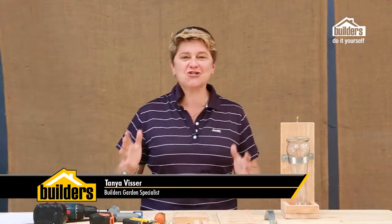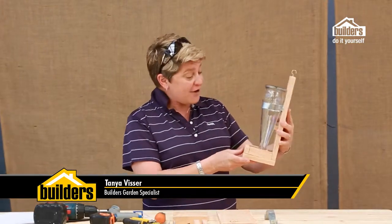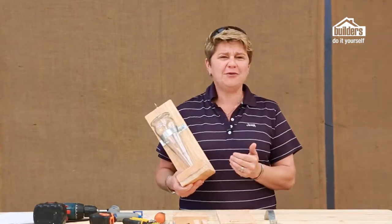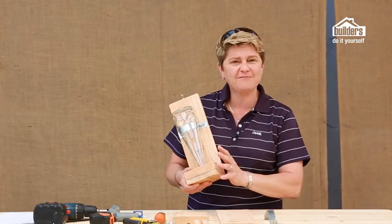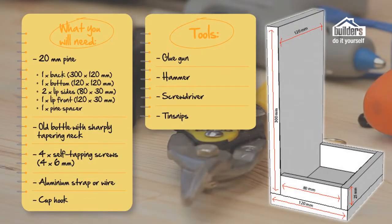Hi, I'm Tanya Fissa and today we're going to show you how to create your very own smorgasbord of food in a bottle. And this is a great bird feeder. It really is very simple, just a couple of steps to it. No major machinery required because your cutting list you're going to give to your local builders and they'll get everything prepped for you. So you just dash and get your few pieces of timber and then put it together. Let's go through what you're going to need to create your lunch in a bottle.